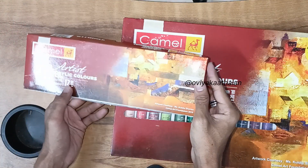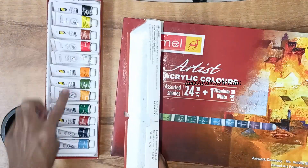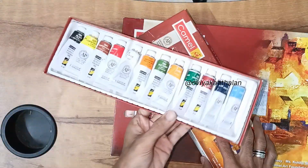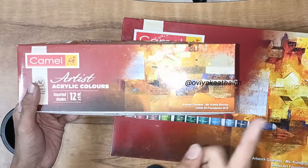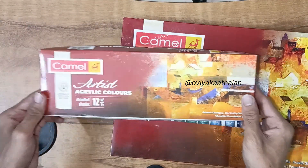The tubes are 9ml — the same as in the 12-shade set. This is the unboxing video on our channel. The link is in the description and the icon. Let's check it out.